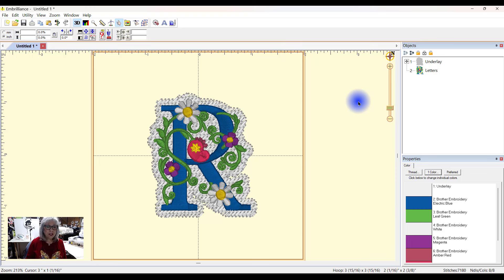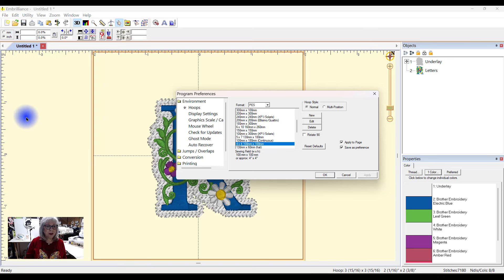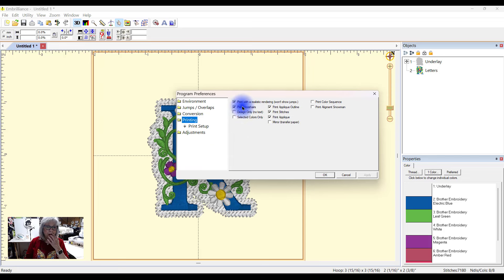So the next thing I want to do is teach you guys how you can put — if you have a Brother machine that reads the little snowman — there's a new feature in Embrilliance and I want to show you it today. You come up here to Edit, Preferences, then in the Preferences area you go to Printing. Notice what it has right here — all of these things you can select. I am going to select Print Alignment Snowman. So you no longer have to find those little stickers to put on — it's going to print it for me. So I'll say Print Alignment Snowman, Apply, and OK.